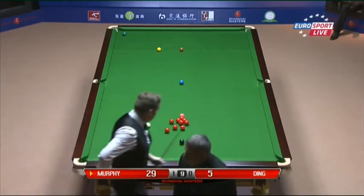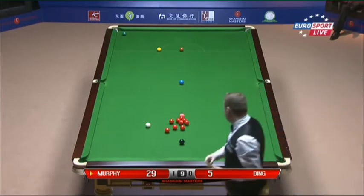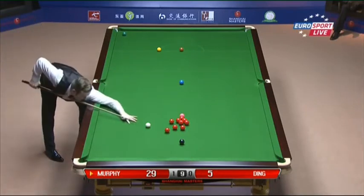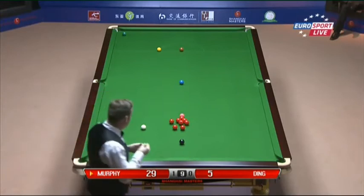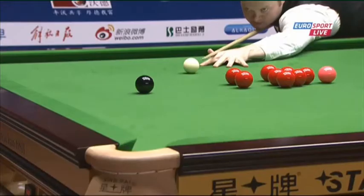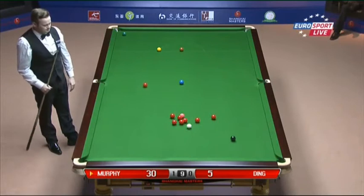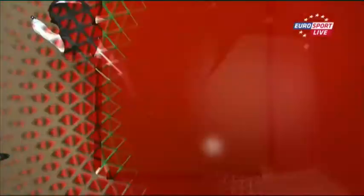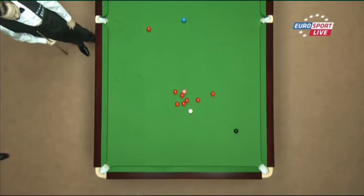I think he might actually just have to leave himself an angle on the black with this next pot on the red, just to cannon one or two out. I don't know whether that red will pass the other to the left corner — we shall see in a minute. 30. Come on. I think from there he's looking for the cannon. This was a similar shot that Ding missed actually when he didn't get into the pack. Well, actually that was okay until the black came and nudged everything open. But a bad miss on the black off the spot.